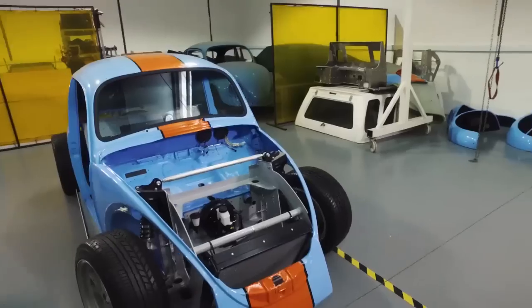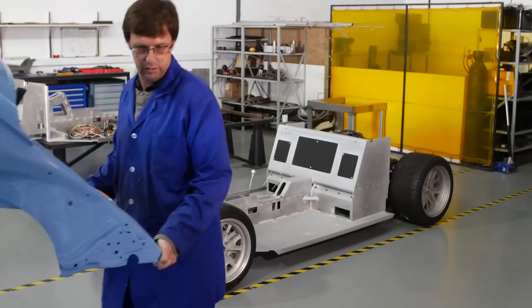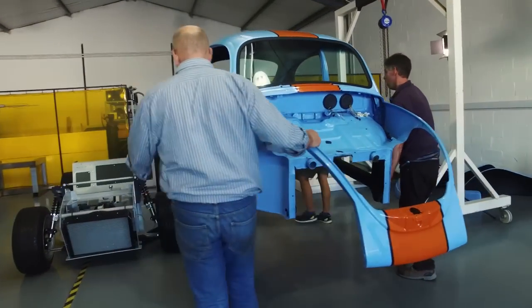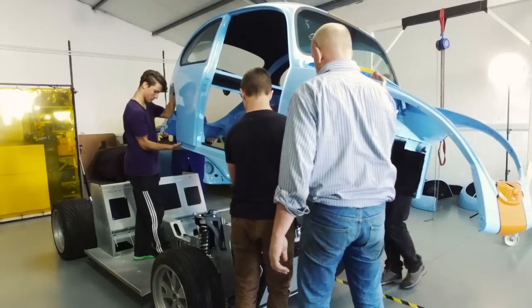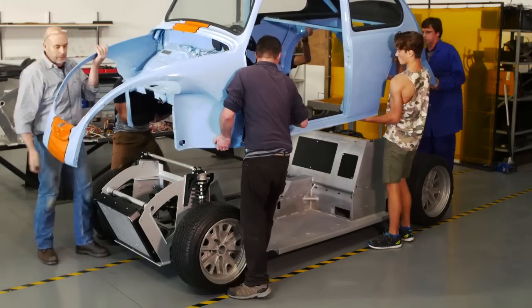To get from this to this took 150 hours and used the same old school techniques and passionate craftsmanship as the legendary British marque Bentley uses on their exclusive vehicles. Bentley, interestingly enough, is also owned by the Volkswagen Audi Group.